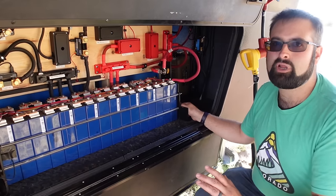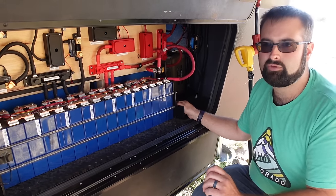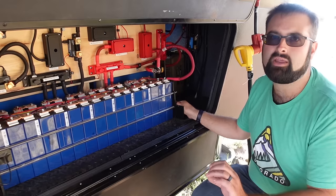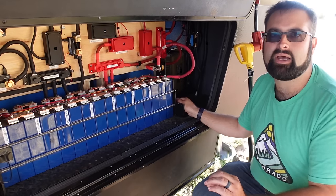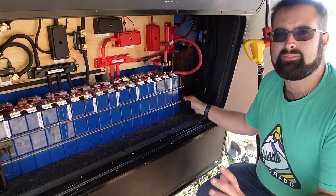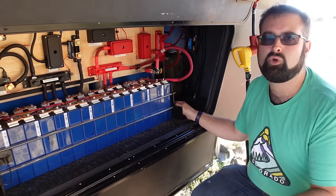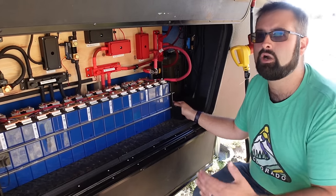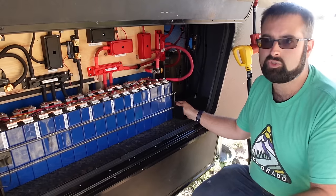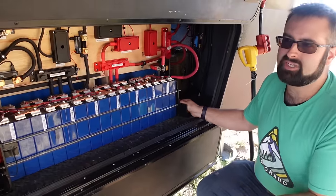I would not necessarily say go 48-volt because there are a lot of other challenges, but 24 is a very nice sweet spot for a lot of people and it's not hard to do. You just have to plan ahead because some equipment can do multiple voltages. Some equipment, like the inverter chargers, are very specific — they either work on 12, 24, or 48. So you just have to consider that.